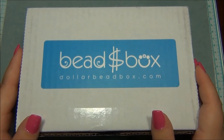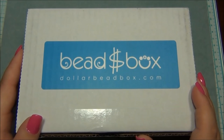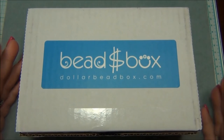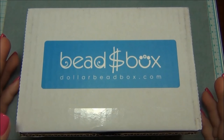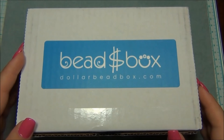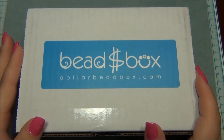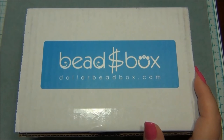Hello everyone, I'm Alicia. For this video I'm going to do a Dollar Bead Box review. I have to tell you a little story before I open this. The other night I was lying in bed on my phone surfing the web, checking out monthly bead subscriptions. There are several different ones to choose from, but I just wanted to see what they had to offer. I wasn't definitely going to buy one — I was just checking out to see if I'd be interested, because I've done it before in the past.